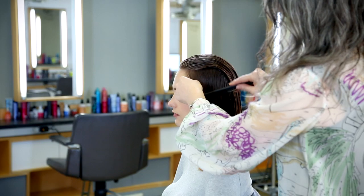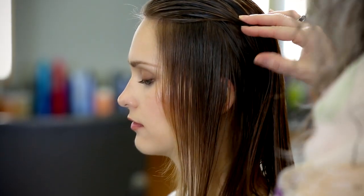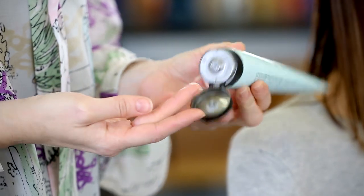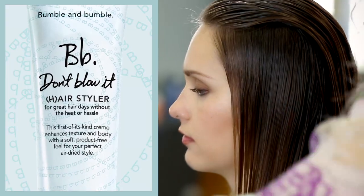She has a little wiggle in front of the ear, and I want to smooth that out. So I'm combing down the side sections with a comb. Then I want to apply a little bit of the Don't Blow It right at the edges where it tends to curl more, so the sides set in a smooth, straight style.